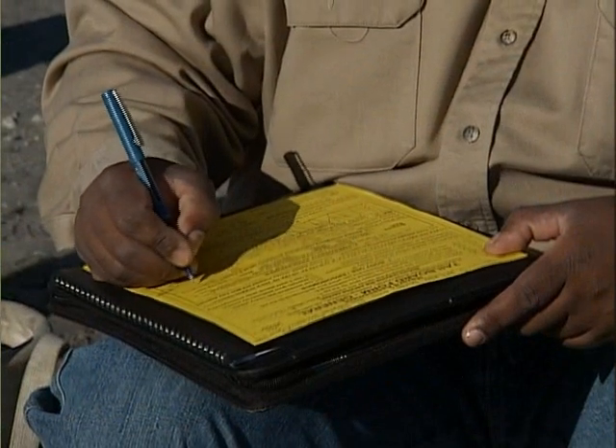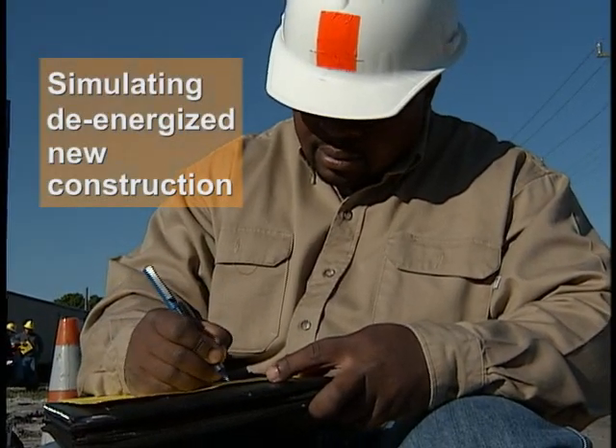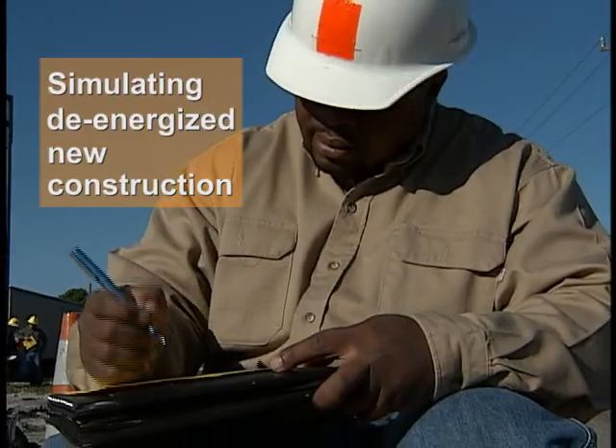As always, complete a thorough hazard assessment before beginning. For this demonstration we're simulating de-energized new construction.